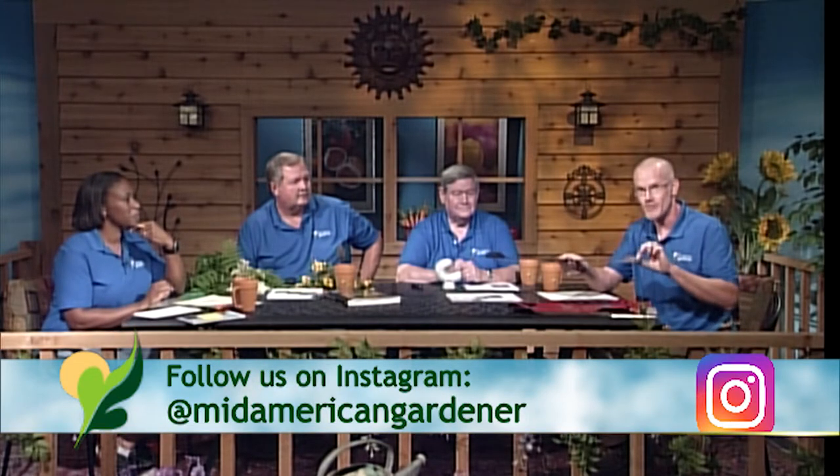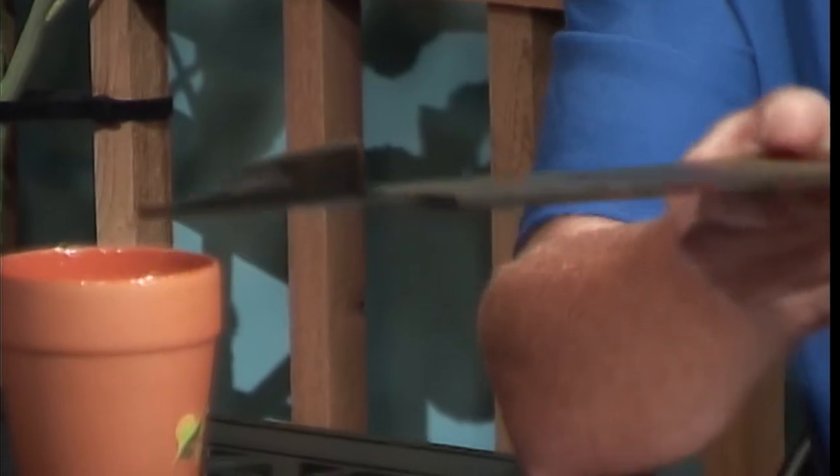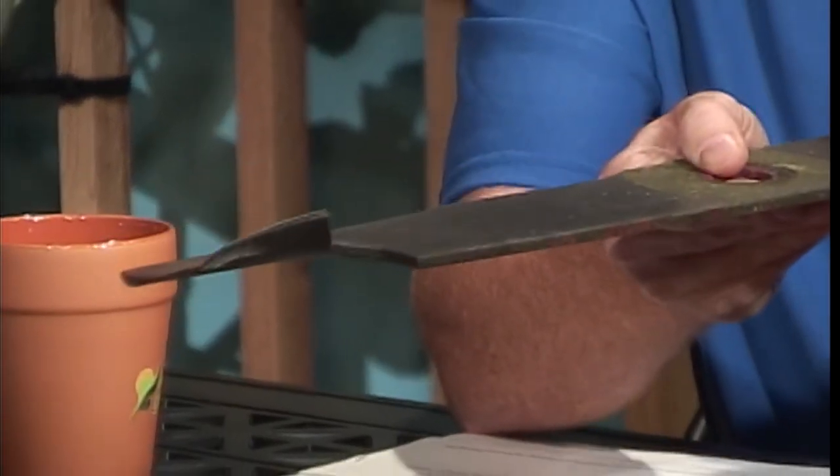The blade itself is actually bent. It's going to do bad things for your deck and your spindles. So in general, this is junk. If your blade looks like this, get rid of it.